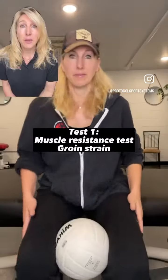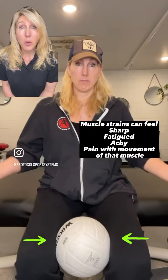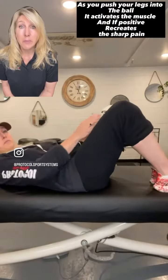I'm gonna do three tests today to determine which one it could be. Take a ball, put it in between your knees and squeeze. If you are having groin pain, that muscle will let you know immediately.